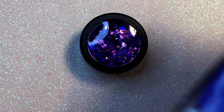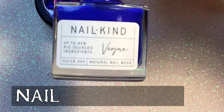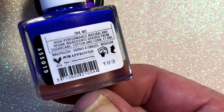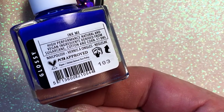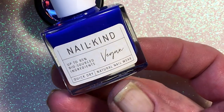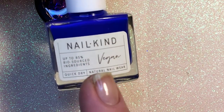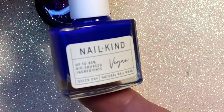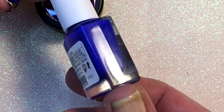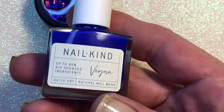I also have a new nail polish. This is a vegan polish and the brand is called Nailkind. It's so beautiful. I like this brand — I have other nail polishes from it but I never made a video about them. But today I was going to use this one so now you can see it. It's so beautiful even though it's vegan, and it's the only vegan nail polish that I have.